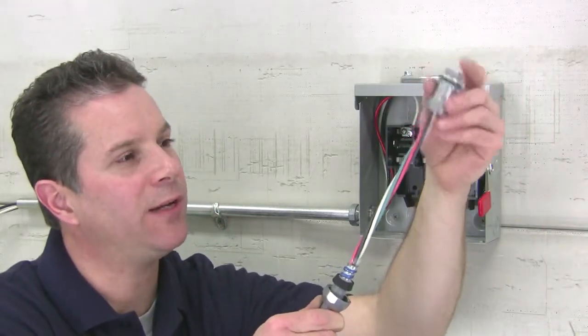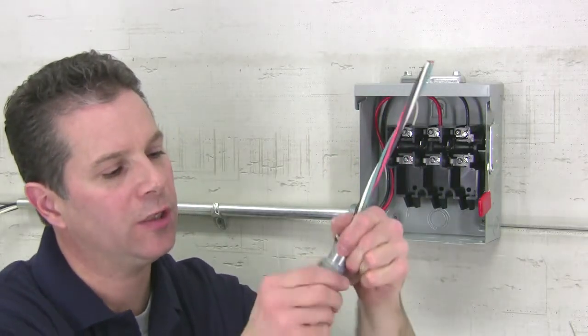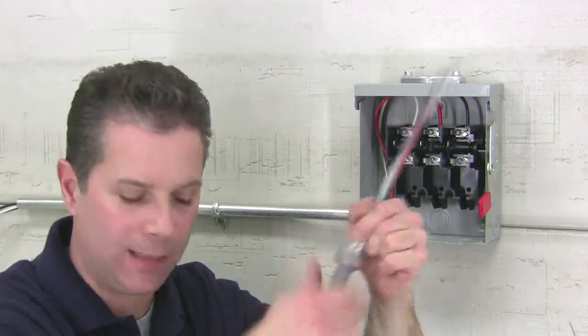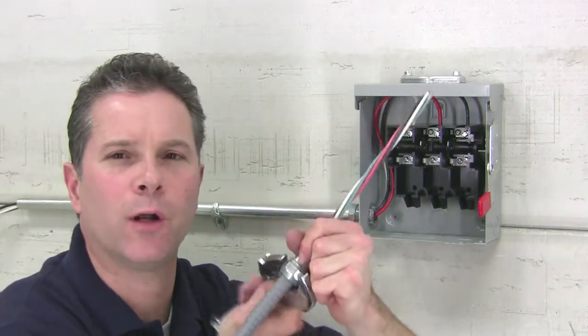Make sure the neoprene sealing gland is over the top of the PVC jacket. Now bring the zinc die cast fitting body onto the cable and securely compress the neoprene grommet to the cable — hand tight, plus about a turn and a quarter.